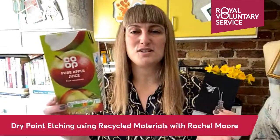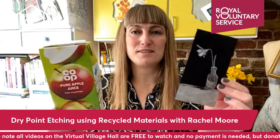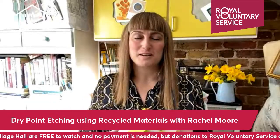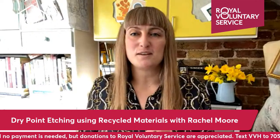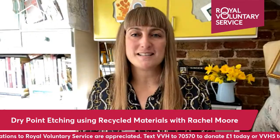Don't throw your used juice cartons away but instead turn them into printing plates. Good morning and welcome to the Virtual Village Hall. I'm Rachel from iPrinting App and today I'm going to be showing you how to do a printing technique called dry point etching.